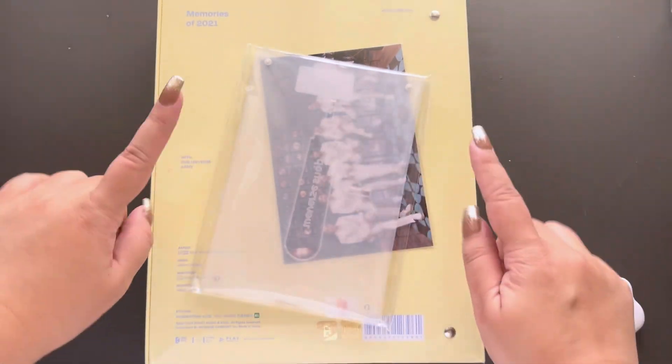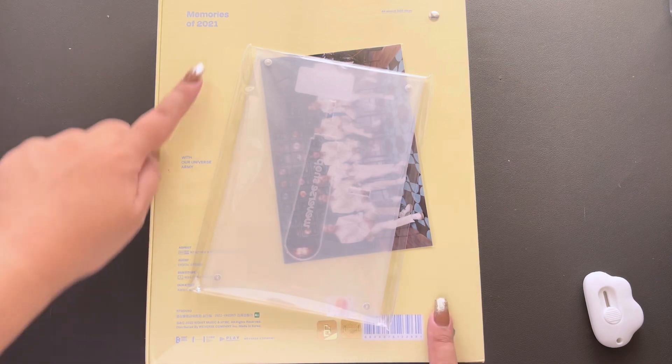Annyeong! This is Nuna Army. Today we have BTS's Memories of 2021 Digital Code version.